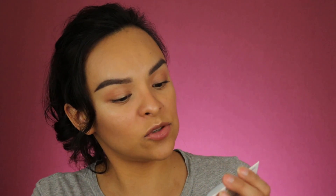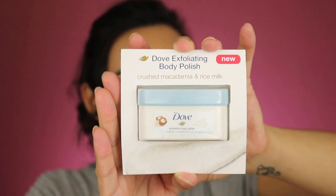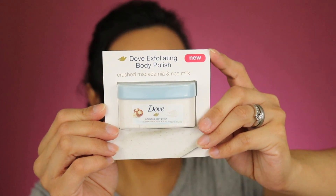The next one is from Dove. This is the Exfoliating Body Polish in Crushed Macadamia and Rice Milk. This just came out recently, so this is really cool. You sometimes get the chance to try things that have just hit the market, and it's a great way to try new things. If you like it, then you can buy the full size. This is actually a sample size — a few uses, but still enough to form an opinion and provide feedback on the product.